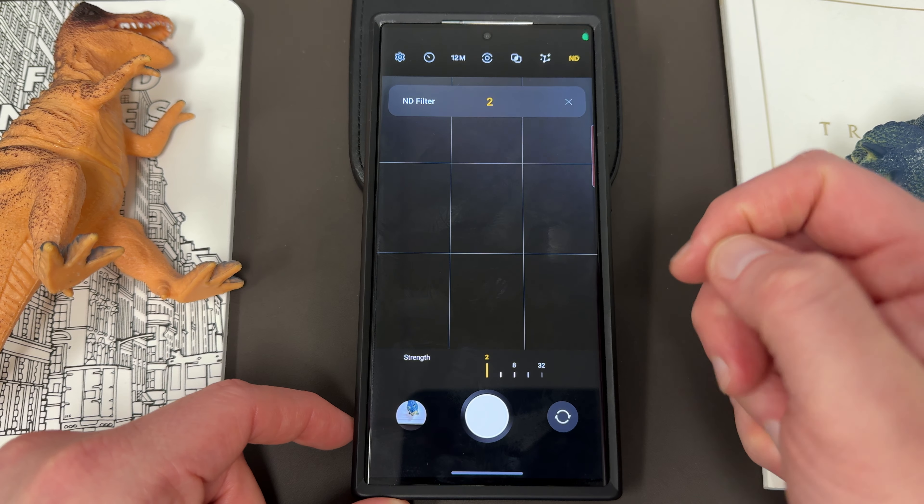Now what the natural density filter does — it's right up here in the top corner. You can turn this on and with the ND filter, what it's going to allow you to do is basically change the intensity of the light, which keeps your photos from being blown out in really bright conditions. Now with a physical camera, you have an actual ND filter attachment — if you've got a mirrorless camera like my Sony Alpha camera, you can attach the ND filter to the top of the lens and it will physically filter out all that high intensity light. But with this ND filter, you've got strengths of 2, 4, 8, 16, 32, 64, and 128.